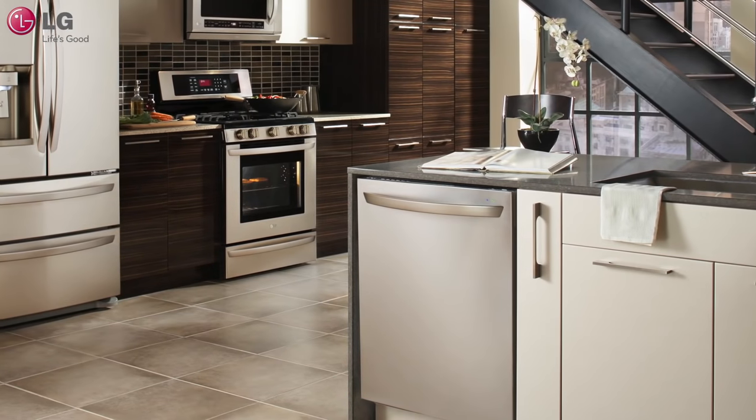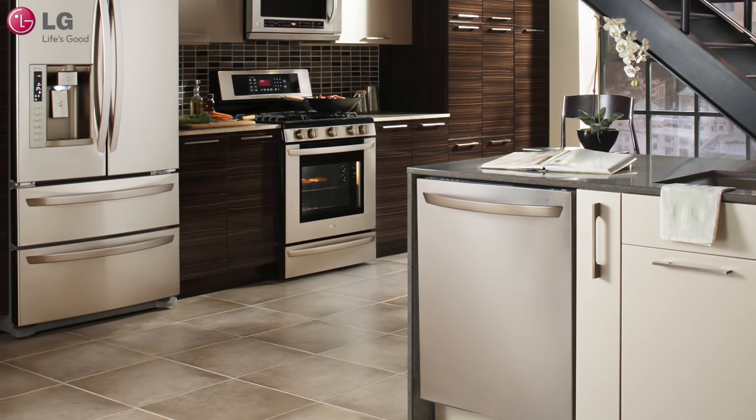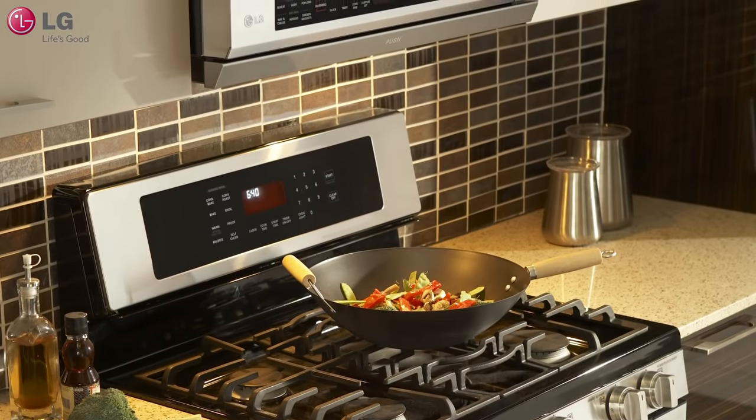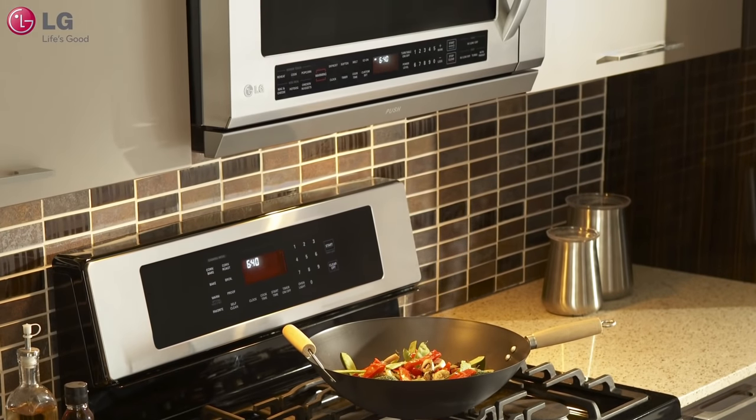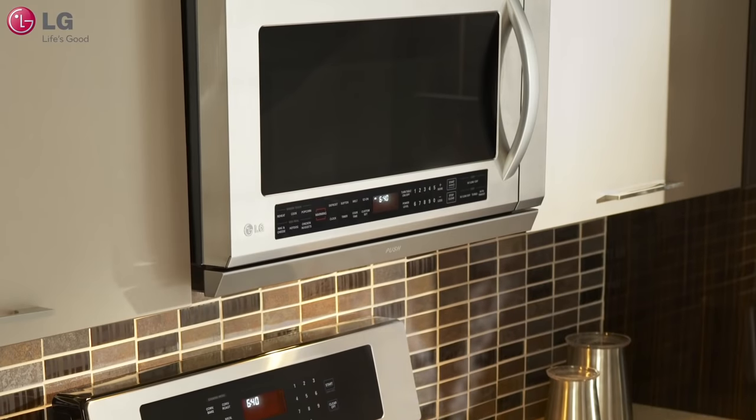The charcoal filters in your LG Over the Range microwave work to absorb unwanted odors in the air while you are cooking. The charcoal filter cannot be cleaned and should be replaced every 6 to 12 months depending on cooking frequency.